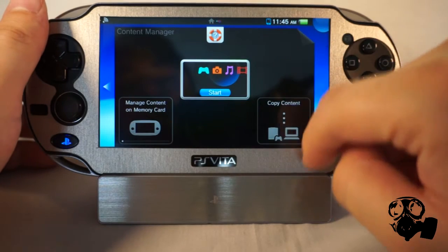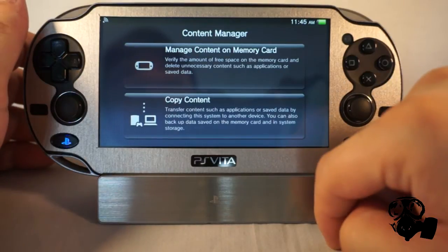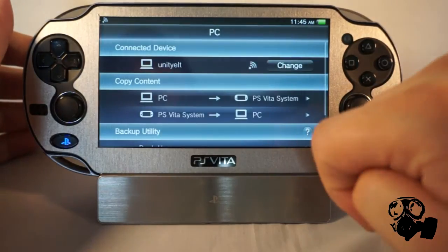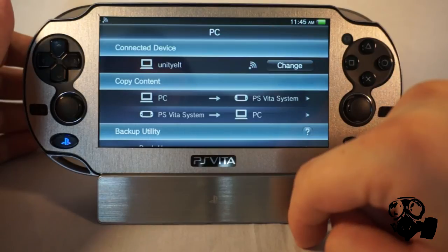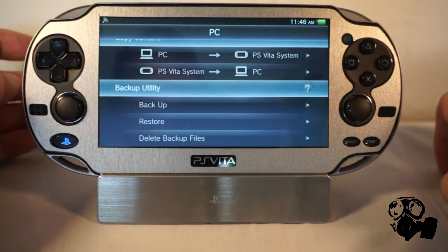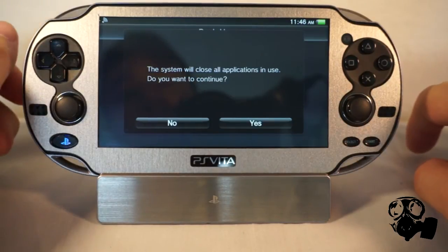Make sure Content Manager is obviously installed on the PlayStation Vita too. When you start it, you're going to see this right here. If you don't have Content Manager on PC but you do have a PS3, you can just connect to PS3. When you open Content Manager, you're going to go to Copy and it's going to start connecting to whatever system you have it connected to. I have it connected to my PC, as you can see. You're going to scroll down and go to Backup Utility. When you go to Backup Utility, you're going to press Backup, and you are on your primary account on PlayStation Network.